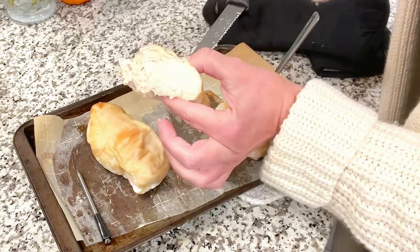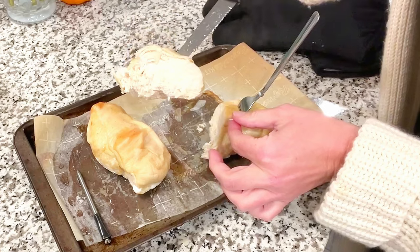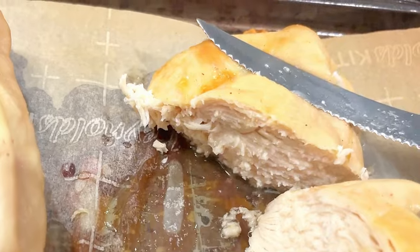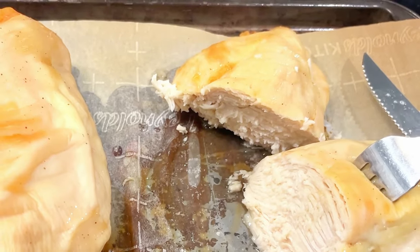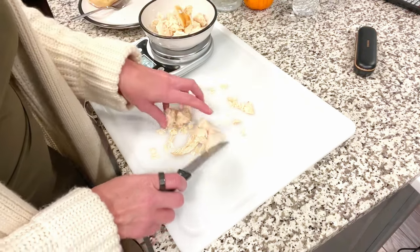Even though it doesn't look particularly juicy because all I put on the outside was salt, look at that — tender, white, juicy, not dry at all. Look at when I smush this down how much juice comes out. Oh my goodness.